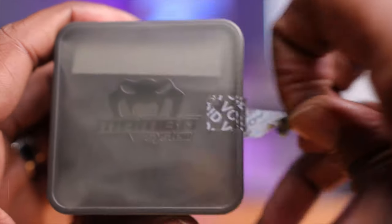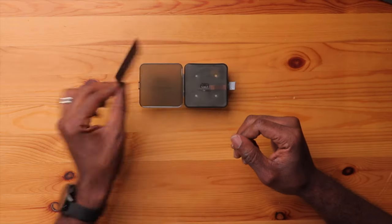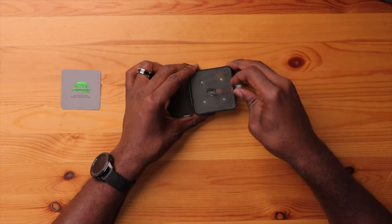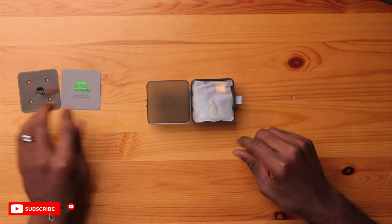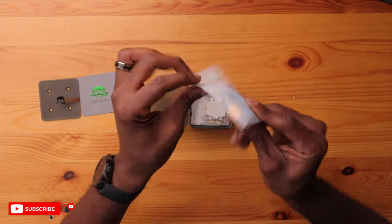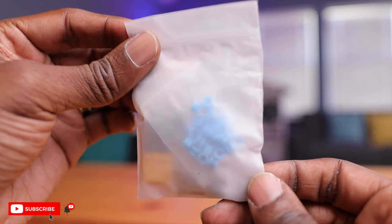Opening this up, you have a tamper-proof seal right here — now it says void so we can't return this anymore. You have this Mamba system card with a QR code on the back to go to their website and social media. There's another compartment down here and here's all the electronics. You have your bag with an XT60 connector, which makes sense for a pretty big flight controller ESC setup. You have some bolts to mount your flight controller stack, some harness, and gummies to mount the flight controller ESC stack as well.